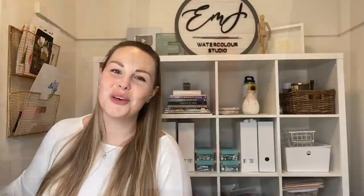And there you go — there is your cardinal in the snow. Thank you all so much for watching my video. I really hope you liked it and I hope you learned something. Don't forget to subscribe to this channel and follow me on Instagram for even more. Have a great day, guys. Bye.